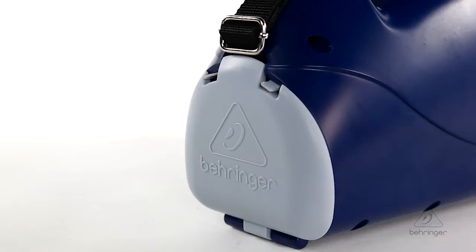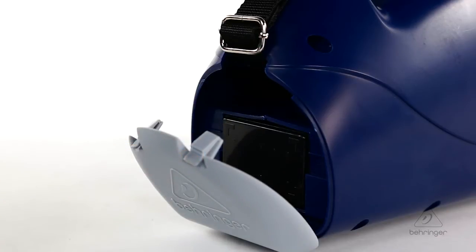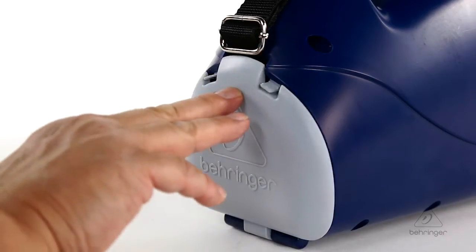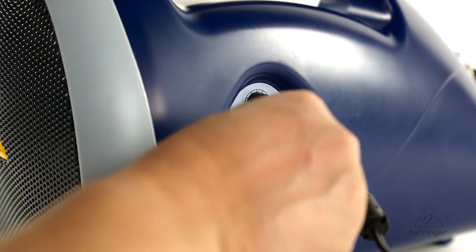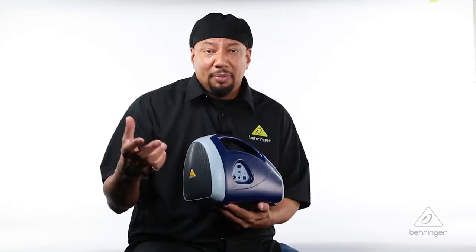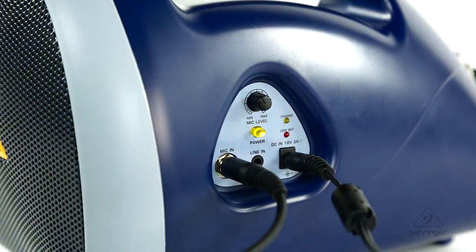You can connect to it with the battery compartment in the back. There's a shoulder strap and a battery area back here that's handy. And on the controls, you have a microphone input, you have a line input if you want to connect another source like a CD player, iPod, iPad, something like that. And then you have your indicators and your volume knob.